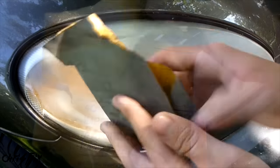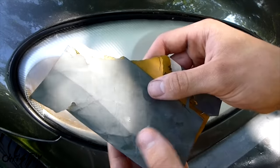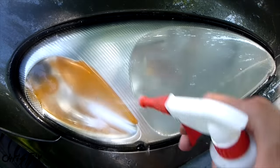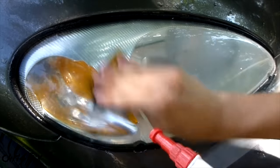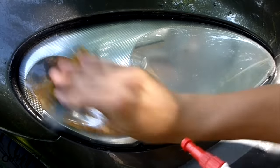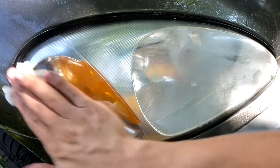The next grit is 2000. If you have 1000, you can do 1000 first, then 2000 — it's up to you. Get your headlight soaking wet and get your sandpaper soaking wet. With the 2000 grit, you might have to apply a little bit more pressure. After you think you're done, wipe it off.